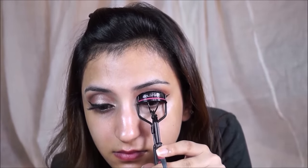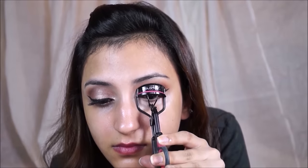I'm just sharpening up the liner — as you saw, the nib was really really pointy and it's really easy to create a wing with that. Now I am just curling my eyelashes.